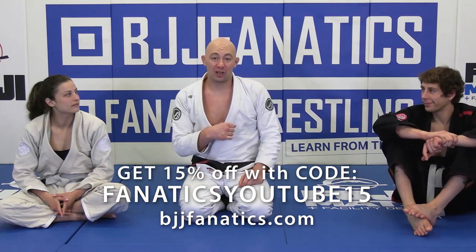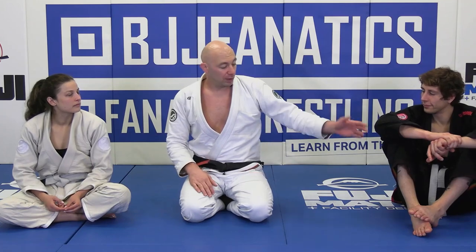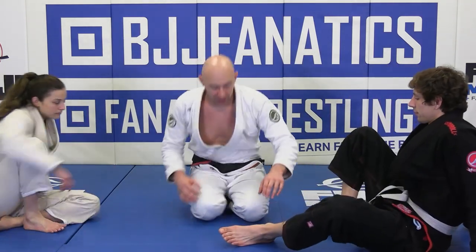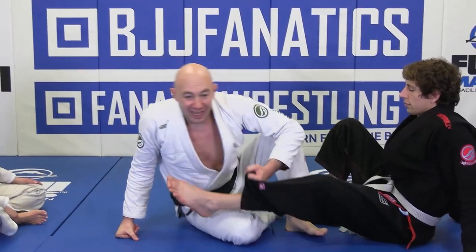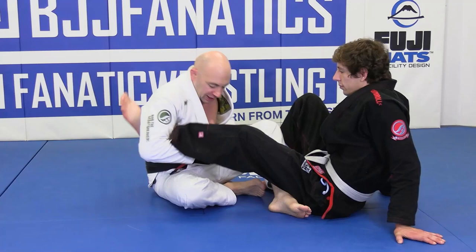Alright guys, so we're going to finish that ankle lock up by hiding the foot. You can finish from there 100%, but the thing I really like that's going to add tons of stuff to your game, especially if they're standing and you're going into these, is taking the leg from the outside.